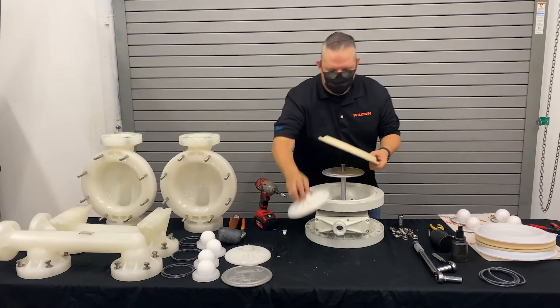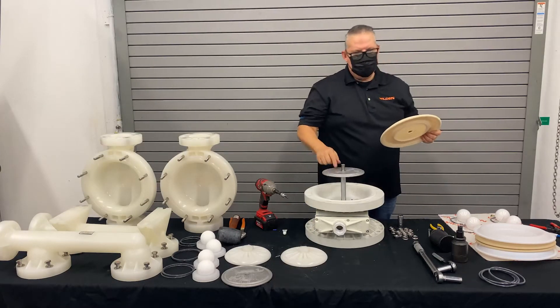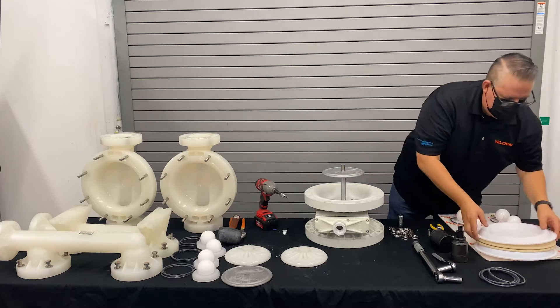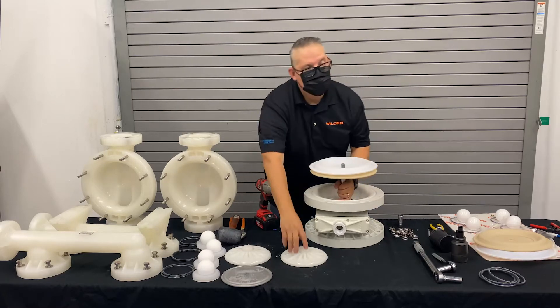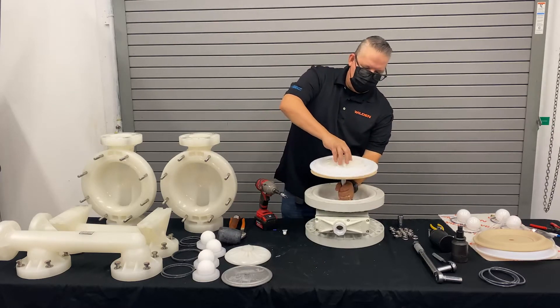Traditionally, in the past, we would have had to change the shaft, the inner piston, and the outer piston. In this case, we just change the diaphragm. So with that said, we'll go ahead and put it back together with our TWS option.